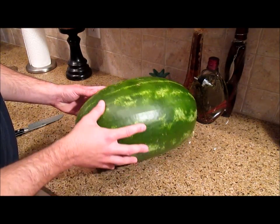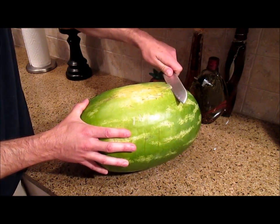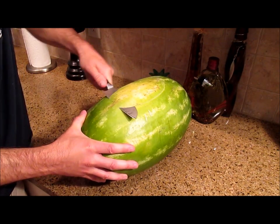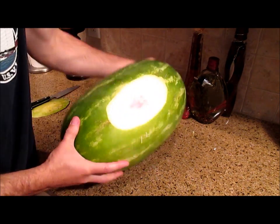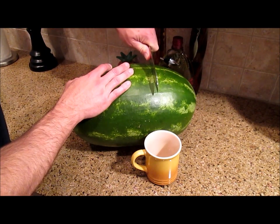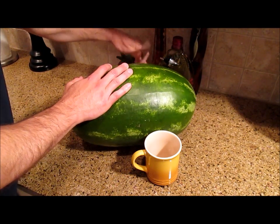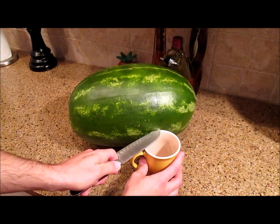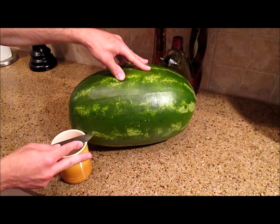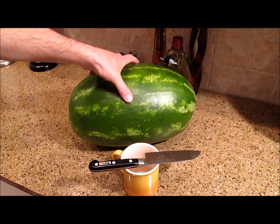We don't want our fruit bowl rolling around so turn it over, find the bottom which usually has a light spot on it, and cut a flat spot right across the bottom. Now at about one third of the way from one end of the melon, start marking a line and cutting into the melon, all the way down on both sides to about the height of a coffee cup, and straight across. Then take that coffee cup and mark the melon all the way around at the same height, and go all the way around so that you meet the other cut line on the other side, and we're going to take this piece out.